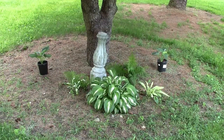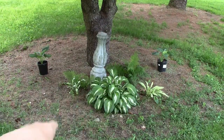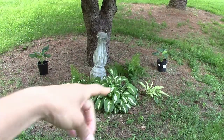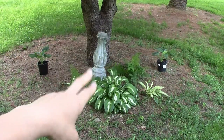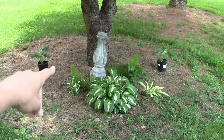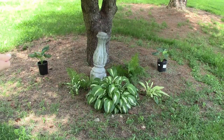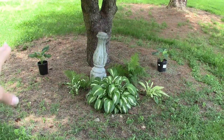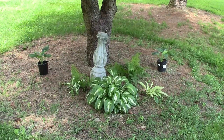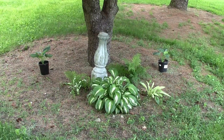I transplanted these hostas from all around our property, and these ferns just kind of pop on their own - they pop up under our deck so I just transplanted them. I had one a little bit in the back behind that fern right there but it died, so I'll probably remove it and adjust things - not today though.